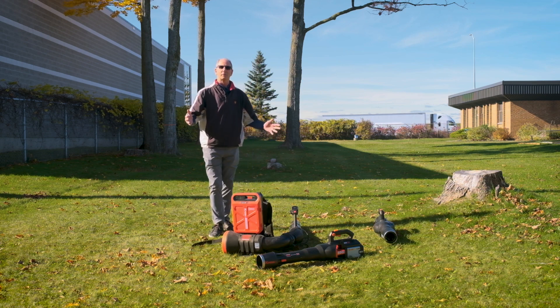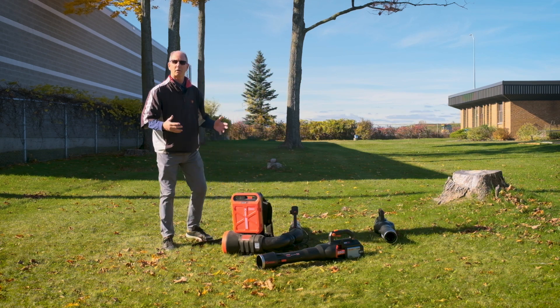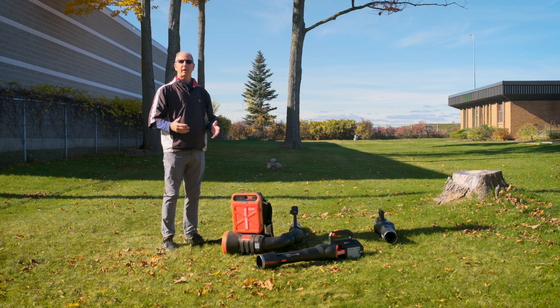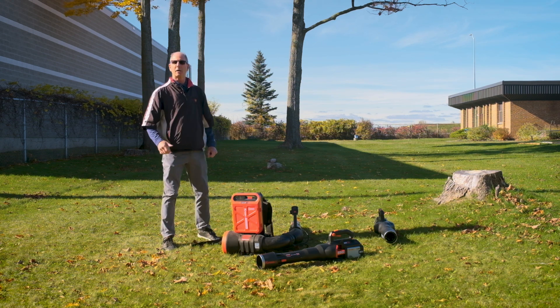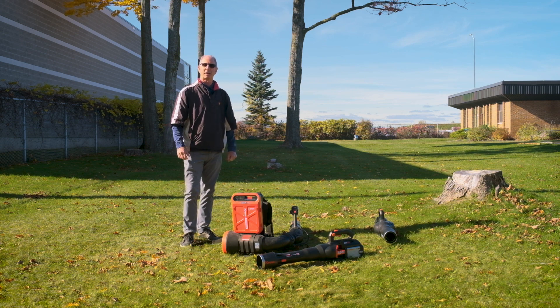There you have it — battery powered, strong, long lasting from Cress. If you have any questions or want a demo, get ahold of one of our sales reps, give me a call and we'll be out there to see you right away. Thanks for tuning in today.